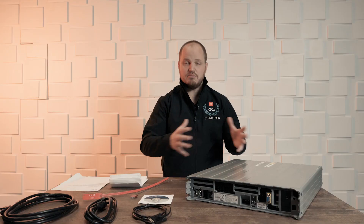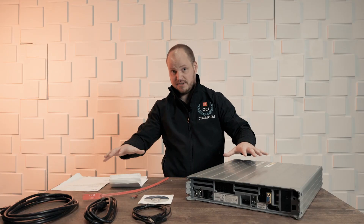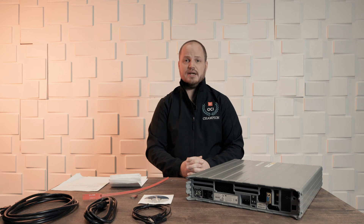Hi, my name is Larry Beausoleil. I'm a product manager for OCI and today we're going to do an unboxing, which you can already see some items out here, of a data transfer appliance.